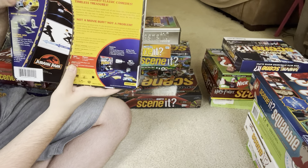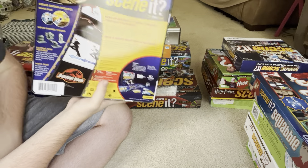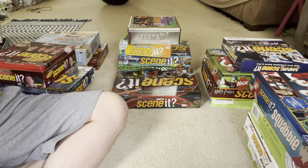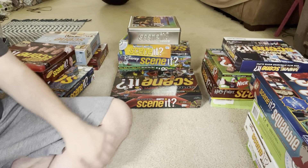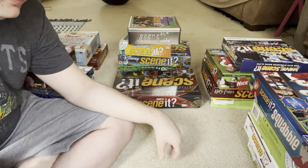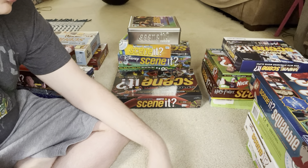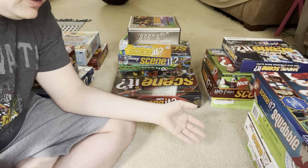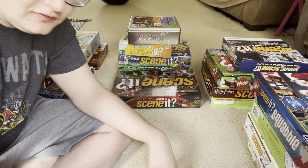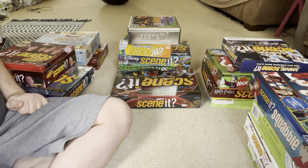I think the second DVD — the bonus DVD — is the only new thing in the deluxe edition; everything else seems exactly the same as the original edition. I'm pretty sure every single Scene It game has a deluxe version. Some deluxe versions have more stuff, like the original which had a second disc, more tokens, and more cards. But others, like the Movie 2nd Edition deluxe, only have the bonus DVD and not many other differences.